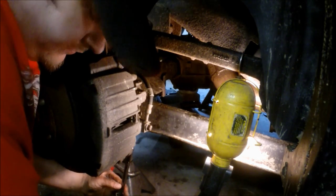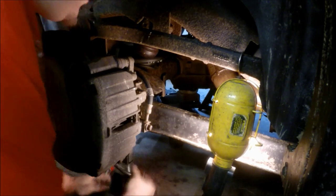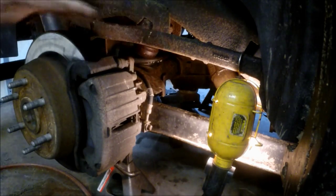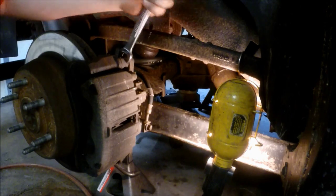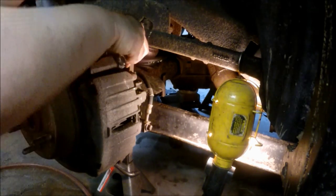Depending on what model you have, you also want to loosen both upper and lower before you remove it, so you don't flop the caliper one way or the other and pull the brake hose. You can see here that I'm using the wrench to get into that slot I mentioned earlier.